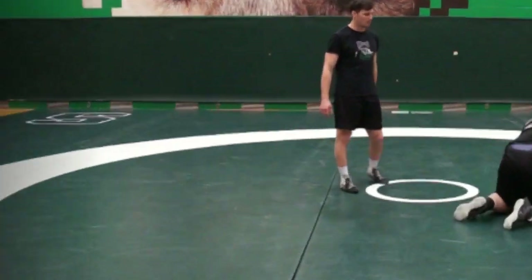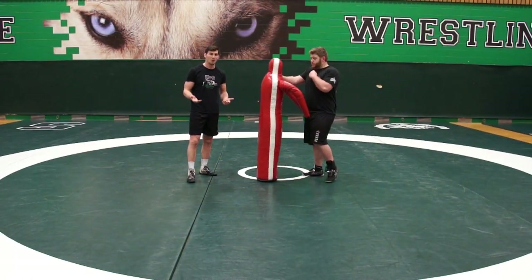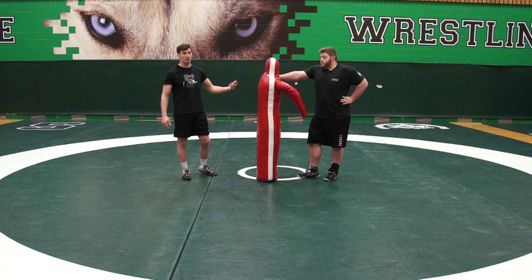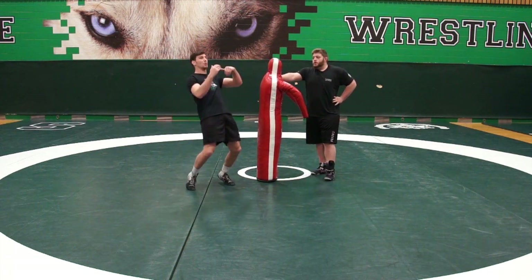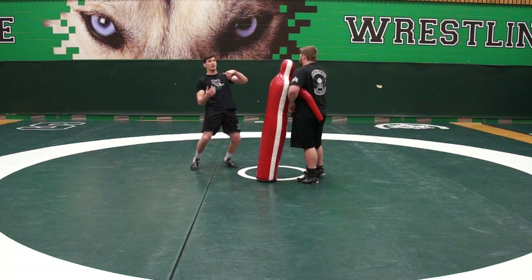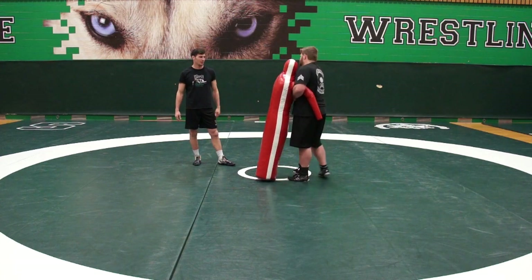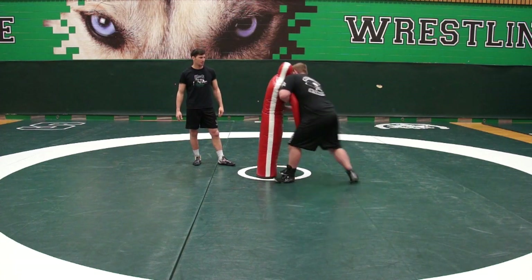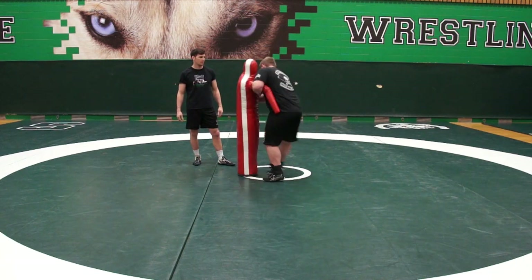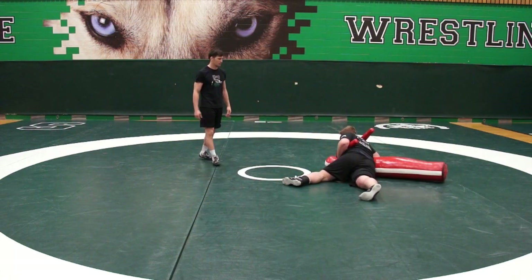Excellent toss. Okay, back up. The key to a good throw is getting those hips in. So what Kaelin's going to do is work on his pops — he's going to step in twice, and on the third he's going to throw. Just a great way to emphasize getting the hips in, and the reward is a nice toss. Good.